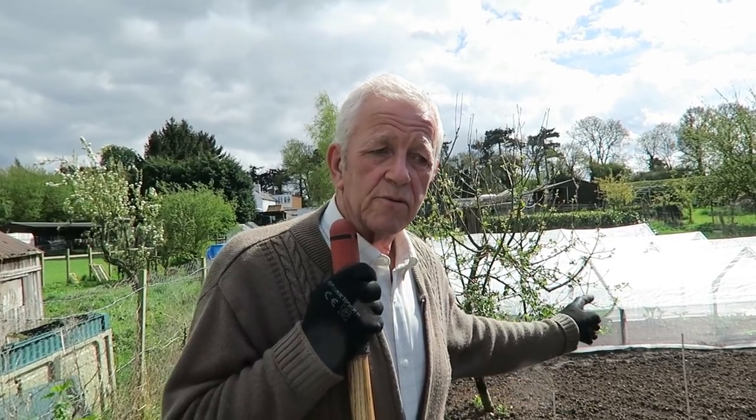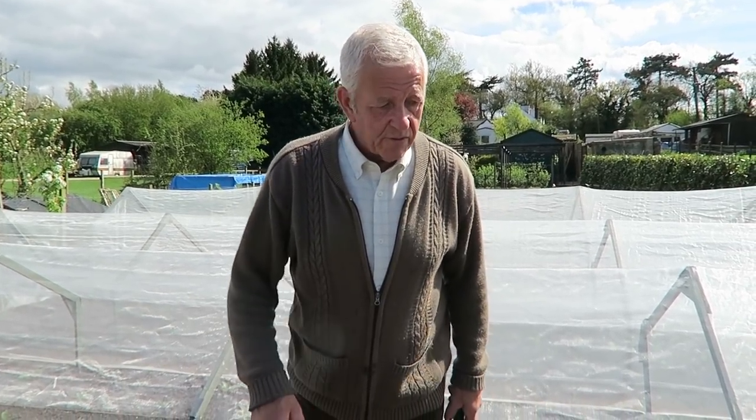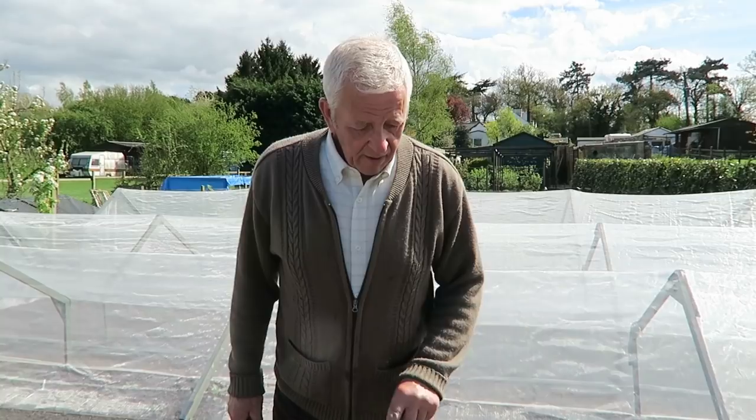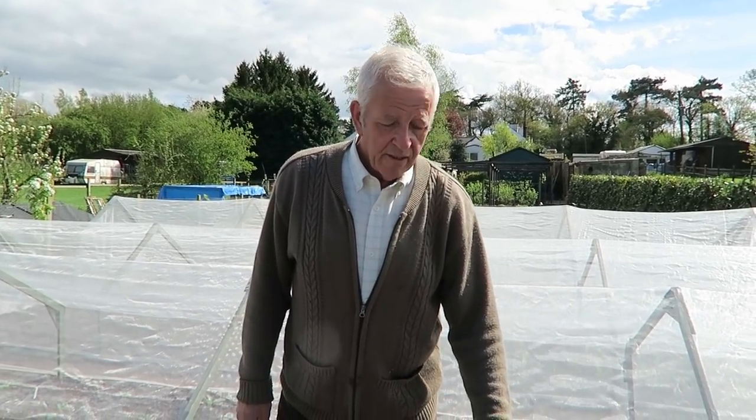I'll finish this later - obviously it's quite a long job. In the tunnel there we've still got about three calabrese to plant. This is the fourth tunnel; we took the cover off just for a few moments. I just have three calabrese to put in to make this up to ten. I did hold them for a little while because it was raining.